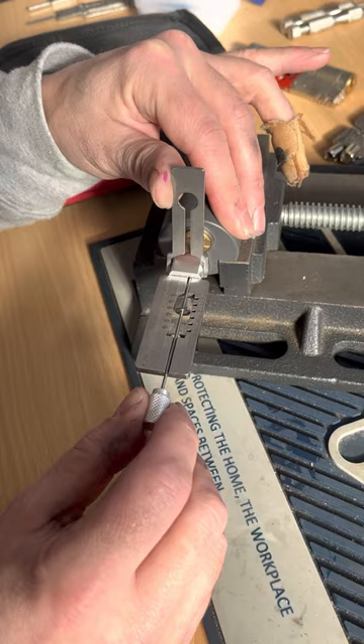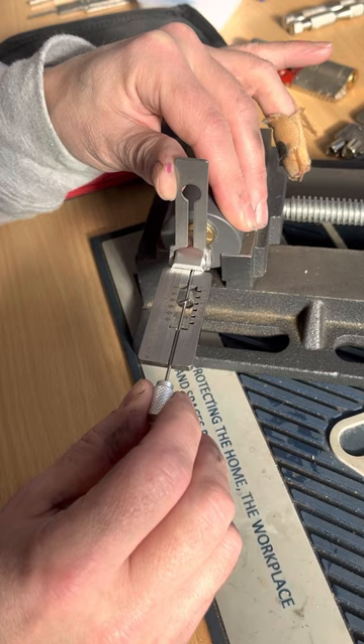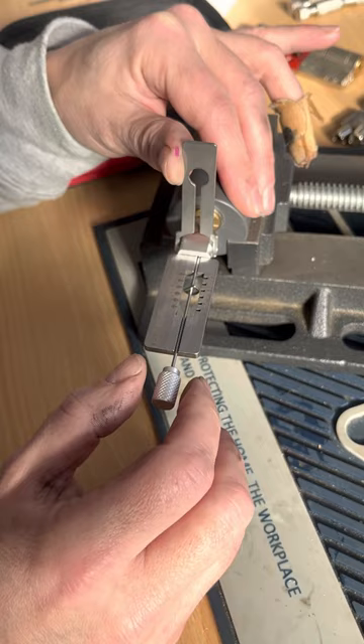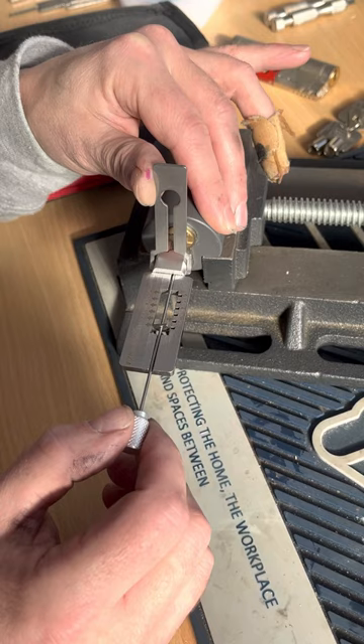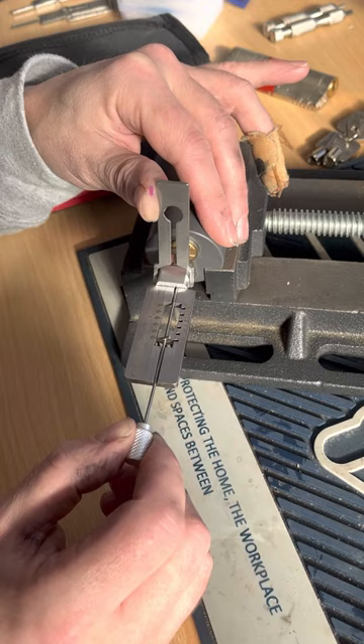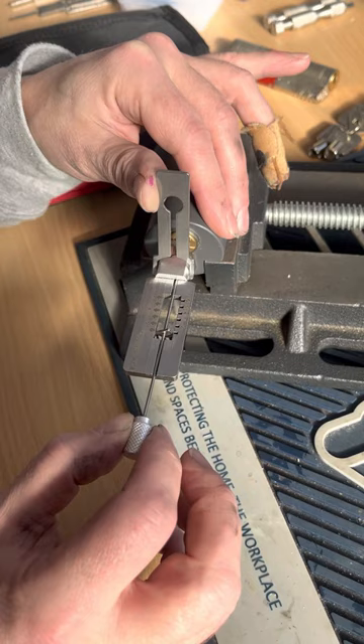Going to number one — bouncing away nicely. Two bouncing away. Three bouncing away. Four is our first binder — just ease off a fraction... come on... there you go, a little click, a little rotation. Check it — yep, it's got a bit of spring to it. Go to five — springing. Six is springing away. Back to the beginning — one is now our binder.